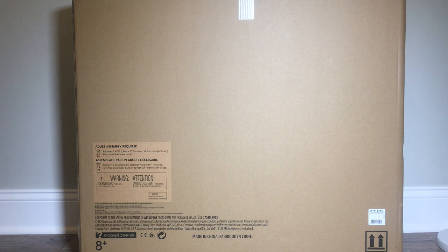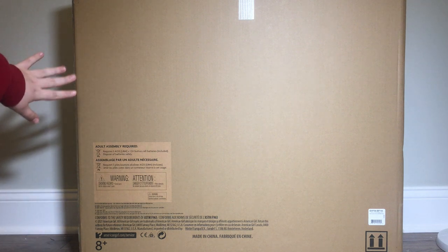Today we're going to be opening up Kira's Comfy Platform Tent. This item retails for $225. Before we get started, I just wanted to say that this video is not sponsored by American Girl. I purchased Kira Bailey and her entire collection with my own money. However, American Girl, if you happen to be watching this and you want to sponsor me, please feel free to reach out to me. Since this video is not sponsored, I would really appreciate it if you guys could leave this video a like and share it with your friends to show your support of my channel. So now let's get into unboxing this.